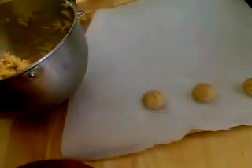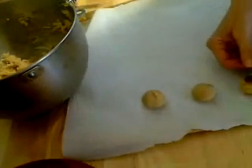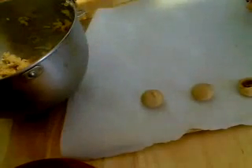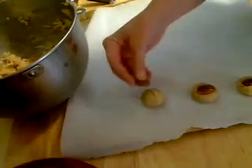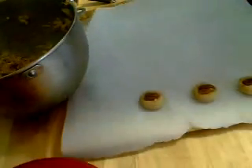Then you want to add to each cookie a pecan half — just press it down like that. I'm going to finish the rest of these up and put them in the oven at 375 degrees.